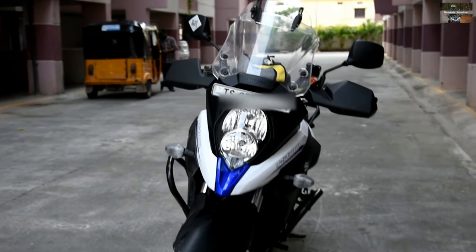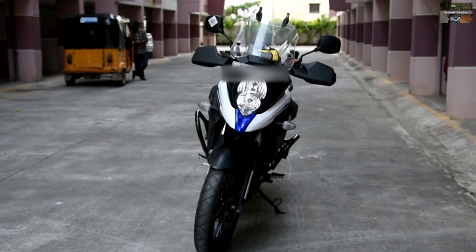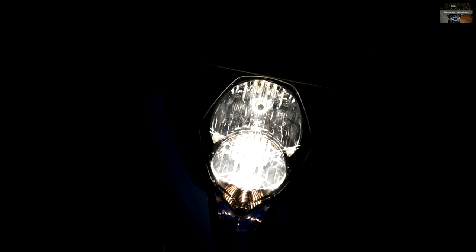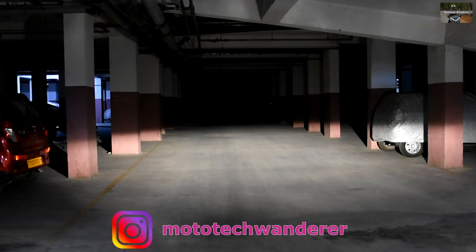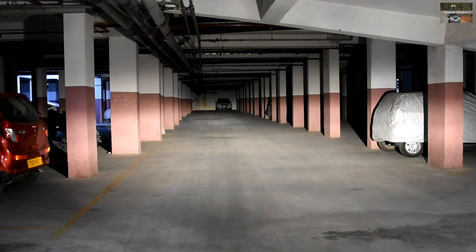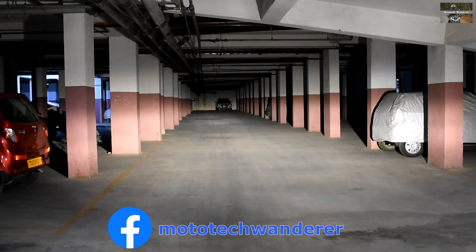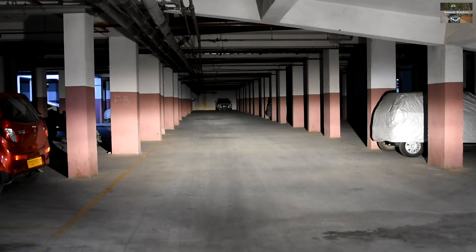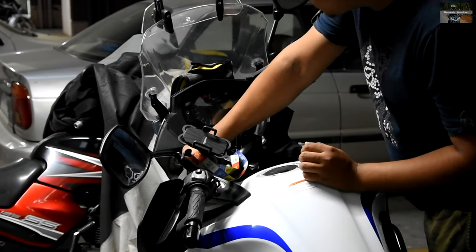Hello guys, welcome back to my channel. Today I'll show you the process of installing HID projectors onto my Vstrom 650 XT. This is the stock light shown for before-and-after comparison. The stock light is 55 by 60 watts with H9 and H11 bulbs for low and high beams — a normal halogen bulb with normal reflectors for the Vstrom 2020.